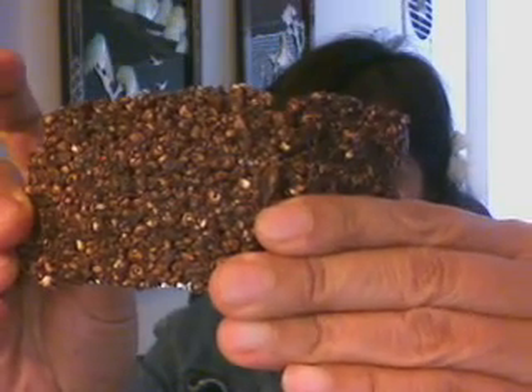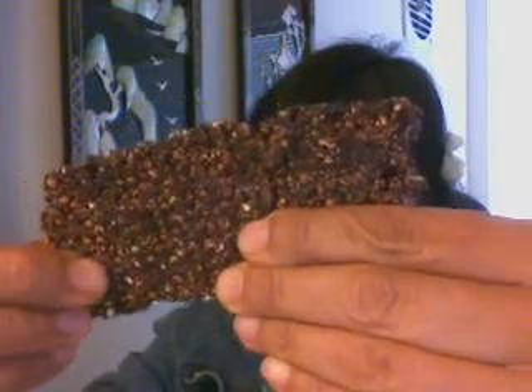But when you bite this, there's a crunch there. There's a grain that gives this crunch.